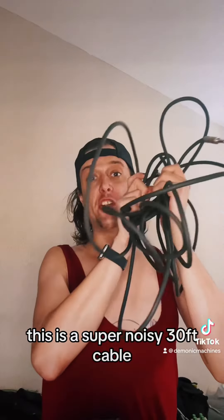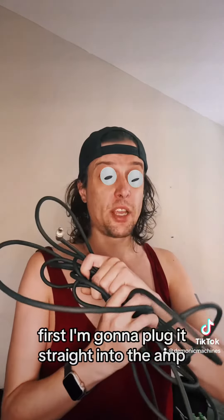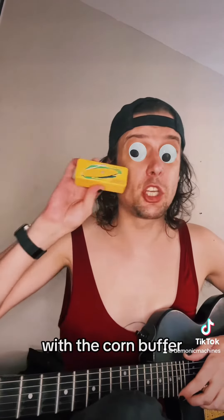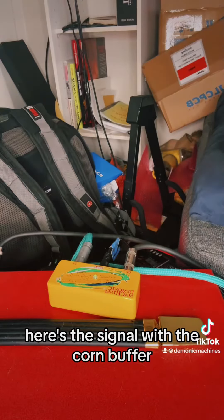This is a super noisy 30-foot cable. First, I'm gonna plug it straight into the amp — so this is the cable without a buffer. Now here it is with the Korn Buffer. Here's the signal with the Korn Buffer.